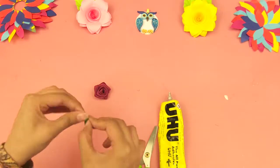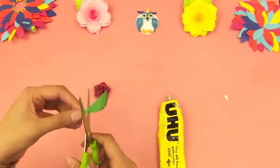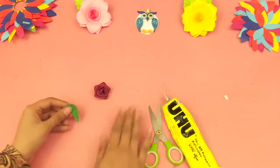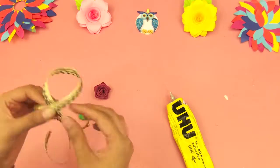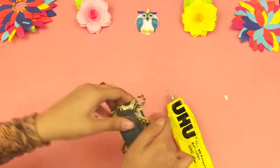Then take a small piece of green chart paper and make a small leaf out of it. Then use a slight piece of ribbon and turn it into a bow shape.